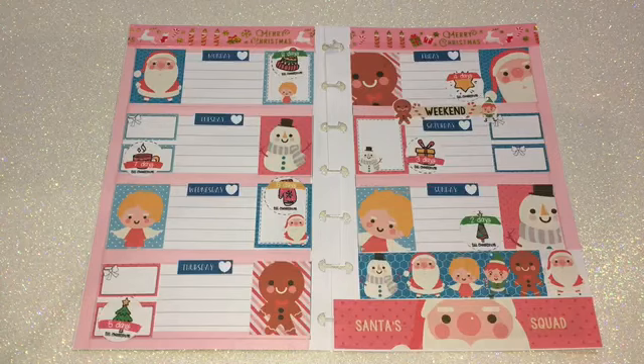I decided to go ahead with those, and the other ones I'll probably use for a different spread. Overall I love this. I hope you guys enjoy this — don't forget to give me a thumbs up, don't forget to subscribe, and I'll see you guys next time.